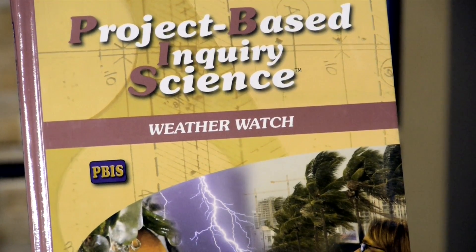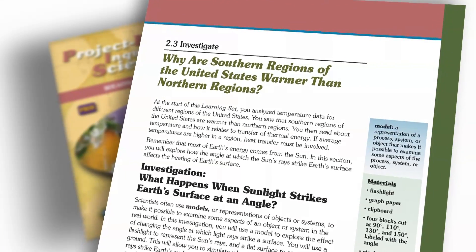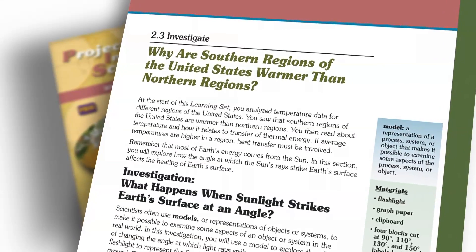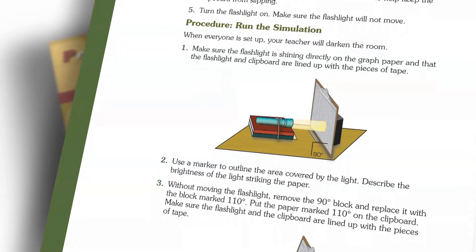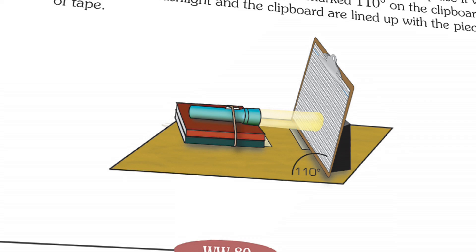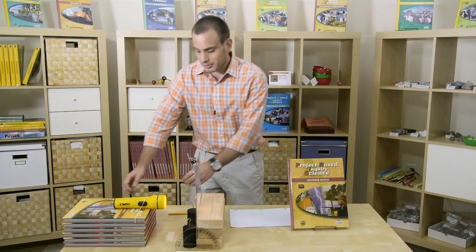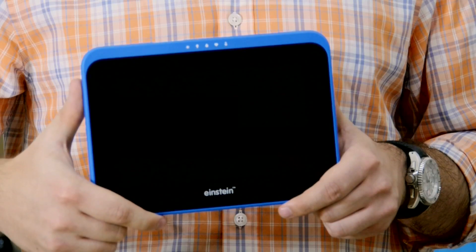I'll use a unit from Project-Based Inquiry Science, PBIS, our middle school science program called WeatherWatch to show you what I mean. One of the questions students need to answer in this unit is: why are southern regions of the United States warmer than northern regions? To answer this question, students run a simulation by shining a flashlight on graph paper set at different angles and judging differences in the intensity of light by looking at the beam. Think how much more meaningful students' data would be if they can change observations such as bright and not as bright to something more quantitative. Consider how much more engaging it would be if you could display and share data instantaneously. Let's take a look at what this investigation would look like using the Einstein and its built-in light sensor.